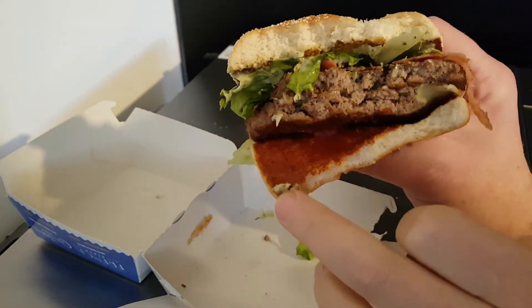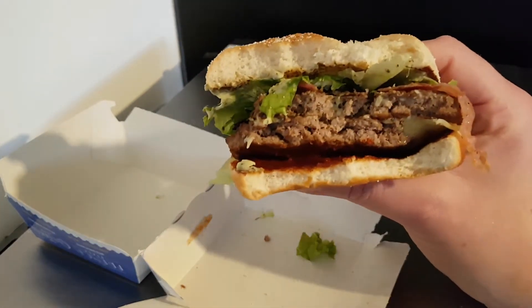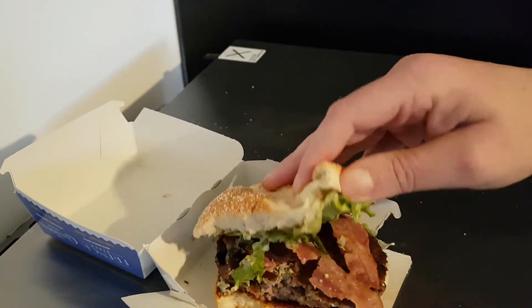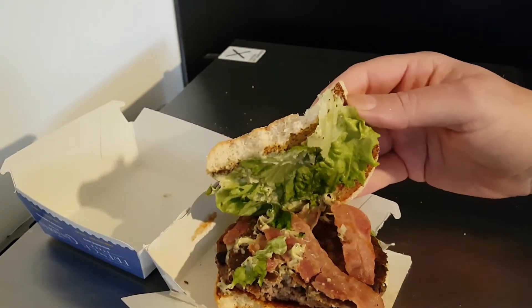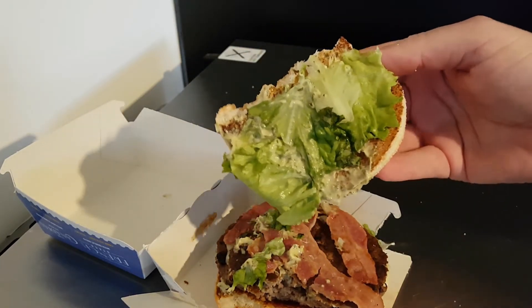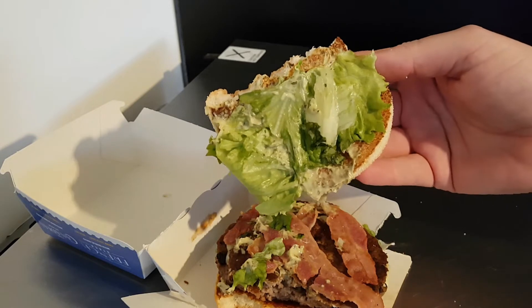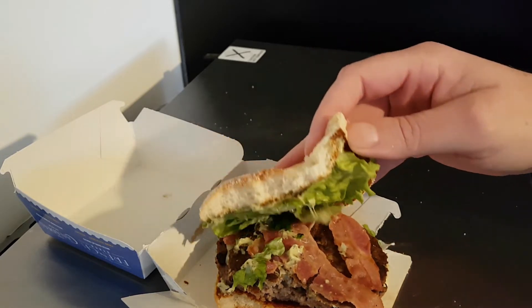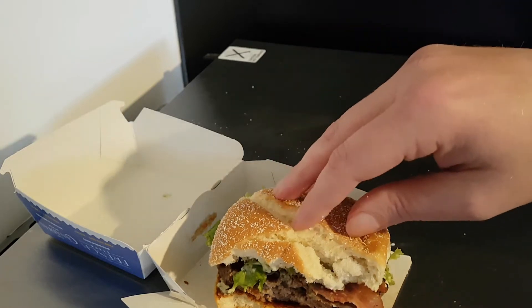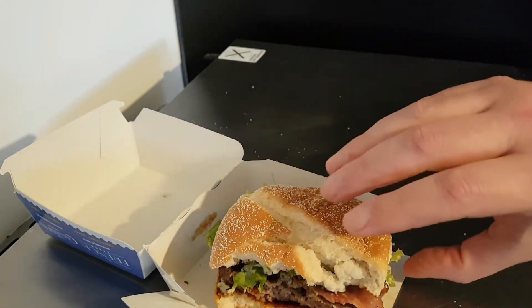The sun blush tomato sauce underneath is very nice - not enough of it. The pesto on the top is very rich and I don't particularly care for it, so I usually end up scraping that off quite unceremoniously. I would have preferred no pesto and extra sun blush sauce.